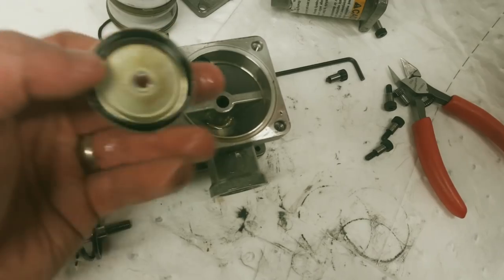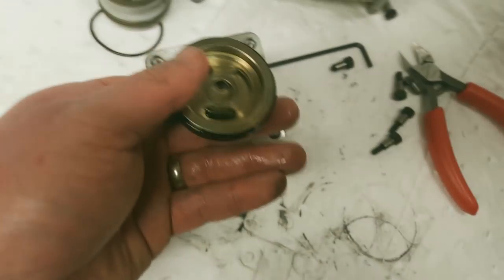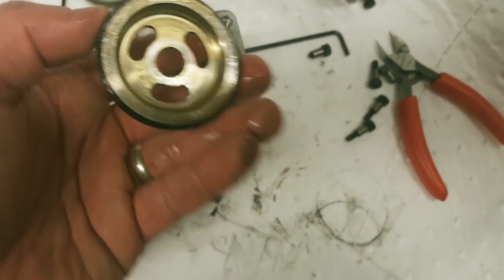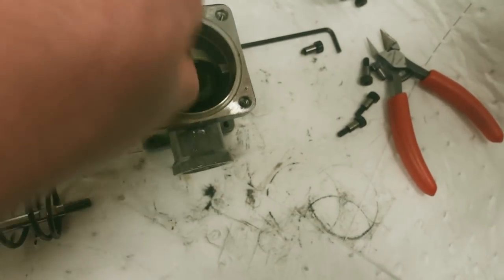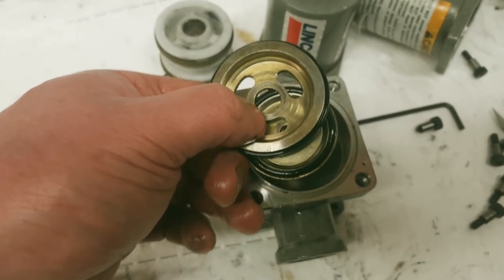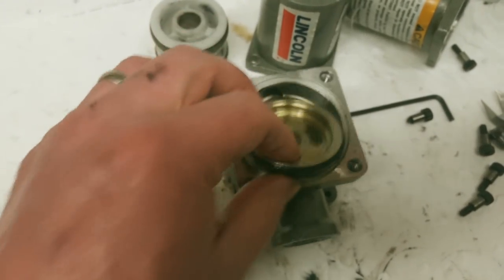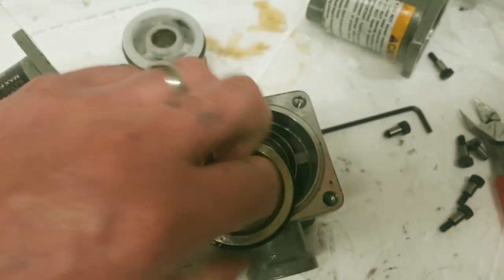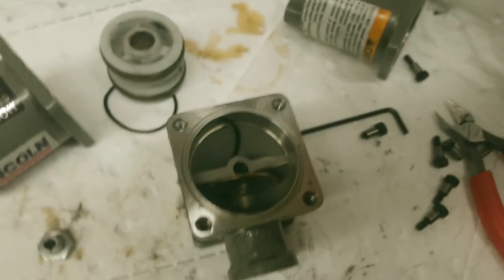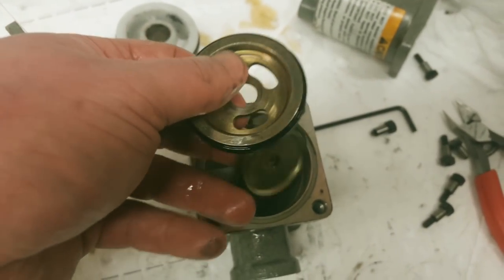This is the check valve - it seats on here like that, so when the piston is pushing we're forcing fluid out, and then on the way back it can open up and suck in fluid. This actually sucks and blows simultaneously. What happens is: here's the piston - this guy pushes the fluid out, and at the same time it's sucking fluid in through here because it creates a vacuum. Then on the return stroke this unseats.